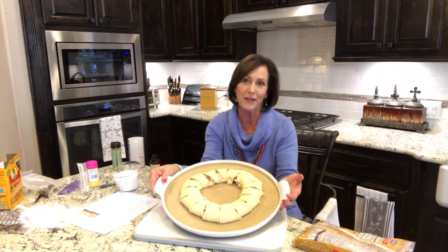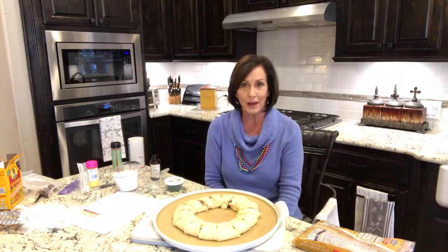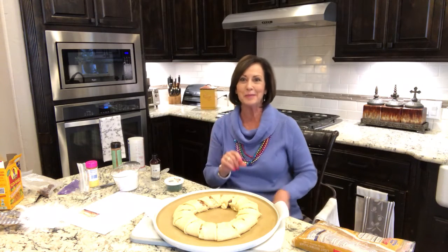And that way you can have the fun of somebody finding a piece that has the baby in it. Here's to you — Happy Mardi Gras, have fun! Join me on another video because I'll show you how to make jumping jambalaya. Talk to you later, bye-bye!